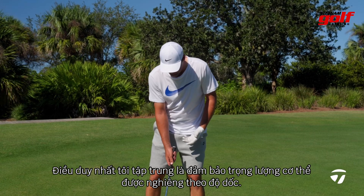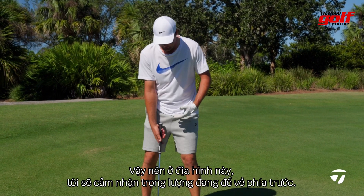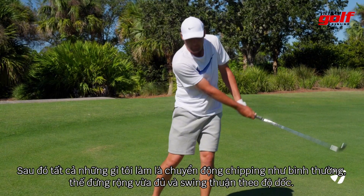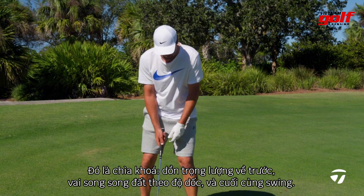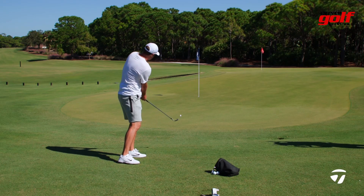On this shot, really the only thing I'm focused on is making sure my body weight is going with the slope. On this one I'm going to feel a lot more weight forward. Then all I'm going to do is a normal chipping motion — nice, good wide stance. I'm going to feel like I'm swinging down the slope. That's really my only thought: get my weight a little bit more forward, shoulders almost trying to go down with the slope, and then swing down the slope.